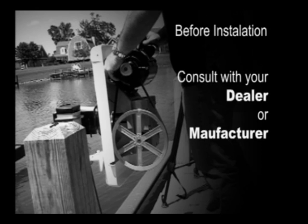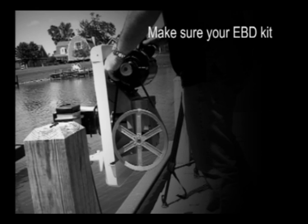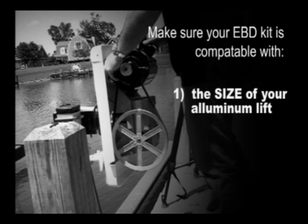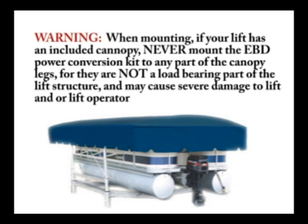Before starting the installation process, please consult with your dealer or the manufacturer to confirm that the kit you are receiving will be compatible with your vertical aluminum lift. These requirements include the size of the lift and the specific brand of the lift, all in an effort to ensure the proper hardware may be provided.